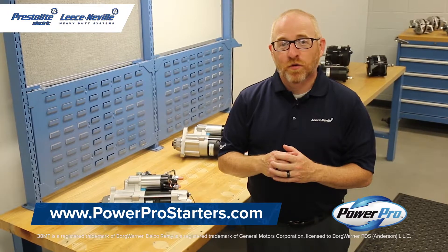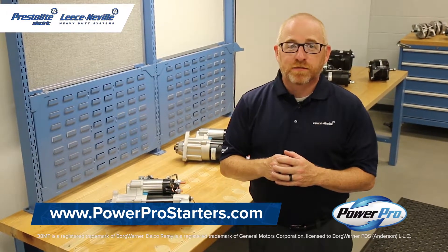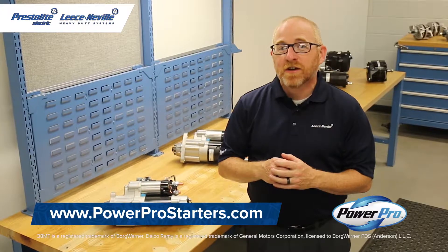Our PowerPro 5 starter motors are available for a wide variety of applications. Check out our website for more information. Thanks for tuning in today. Please stay tuned for more battery-saving innovative technology from Leisneville.